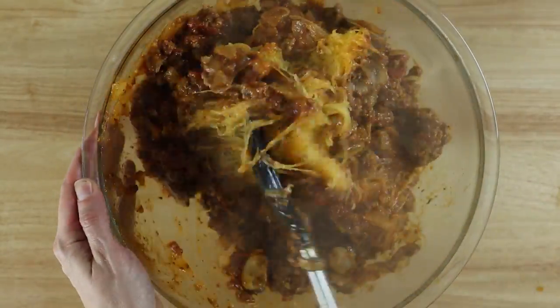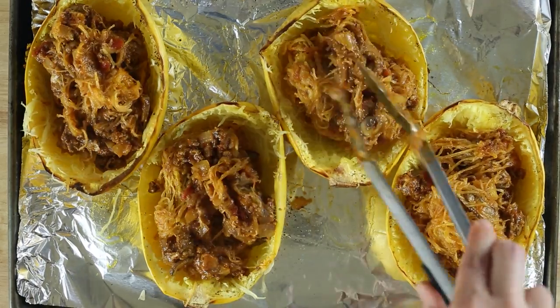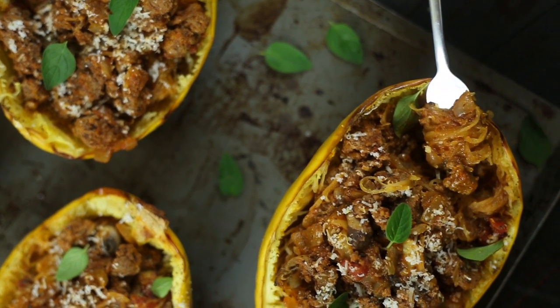In a large mixing bowl, toss the meat sauce with the spaghetti squash noodles until everything is evenly coated. Carefully fill each of the squash bowls and then garnish with some grated Parmesan cheese. Now you can enjoy spaghetti in a whole new cool way that's gluten-free, delicious, and clean.